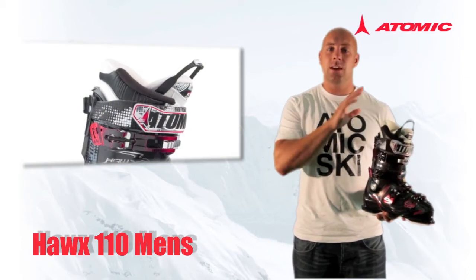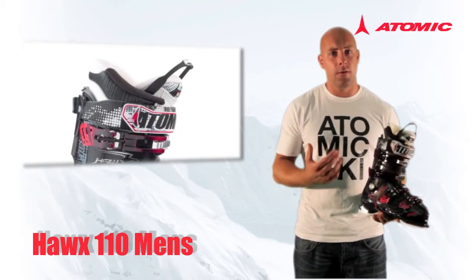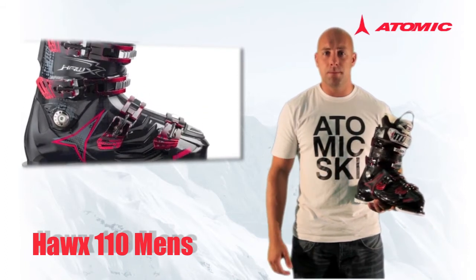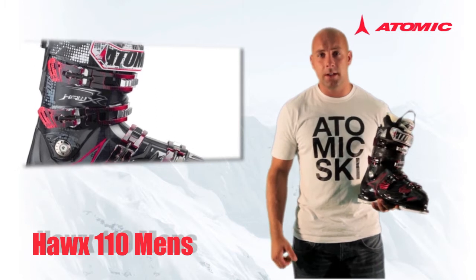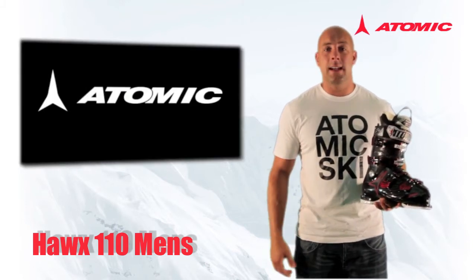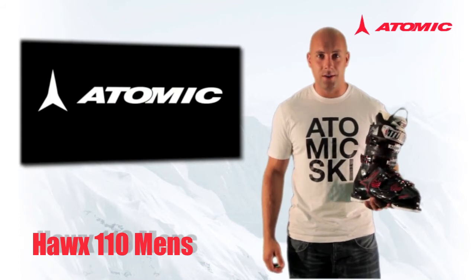The Hawks 110 has our T3 liner, which has our highest level of performance and full custom mouldability. The boot has four micro adjust buckles and our largest 45 millimetre strap, really closing things in around the top of the boot. The Hawks 110 has a suggested retail price in the UK of £330.